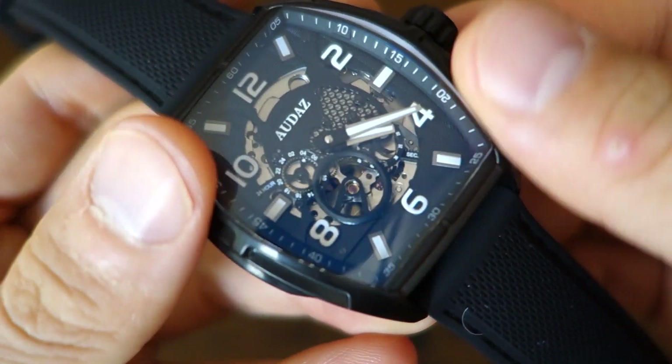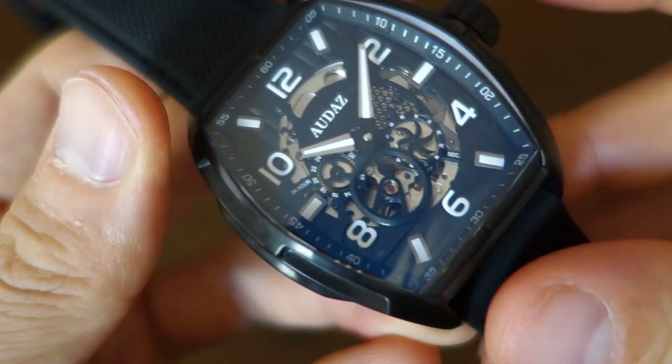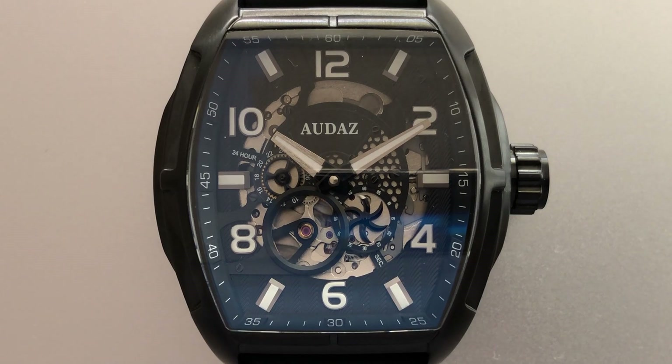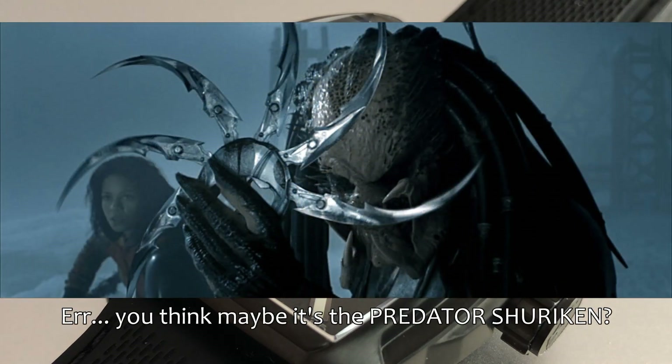Now let's move on to the dial. I'll adjust to a ten-past-ten position to optimize the view. The dial has black PVD and is a skeletonized multi-layered construction with applied numerals and indices. The numerals are at the even positions — 2, 4, 6, 8 — and simple batons at most of the odd intervening positions. The chapter ring is printed on the flange or rehaut around the periphery. It's got multi-hand indicators for the 24-hour sub-dial at about the 9 o'clock position and the small seconds at about 4:30.